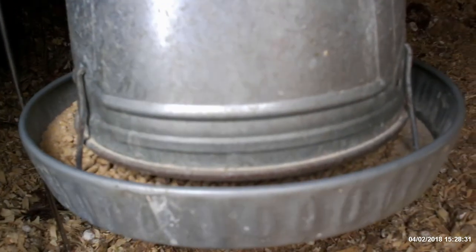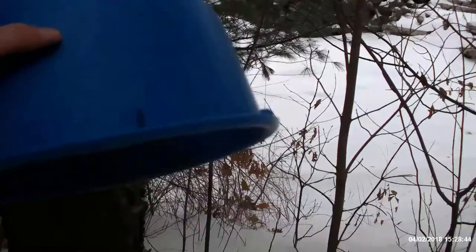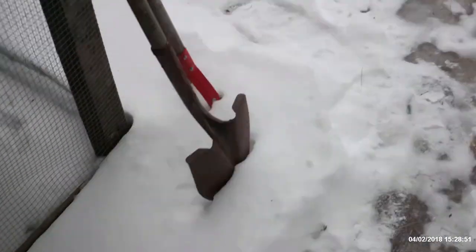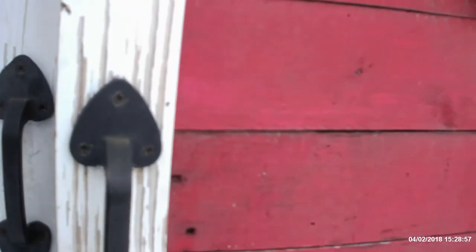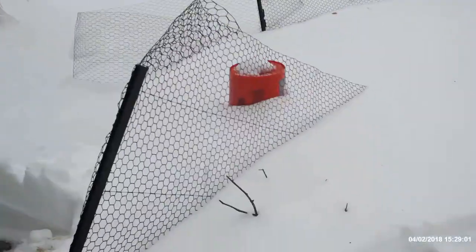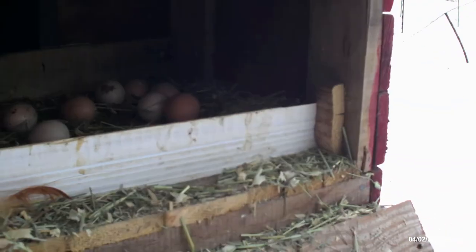We got Mr. Rooster in here squawking away. Guys need some more feet off — going to bring some water out. I know Mr. Rooster, his water dish is all nasty. All right, let's pick up these eggs. We had an egg eater come in here so I'm going to have to clean this all up.